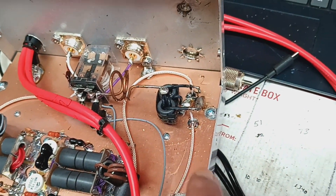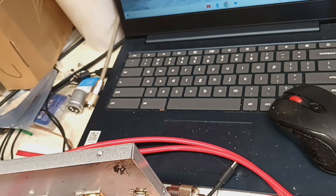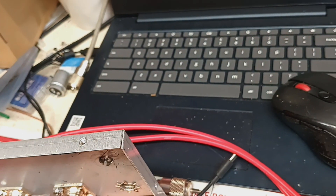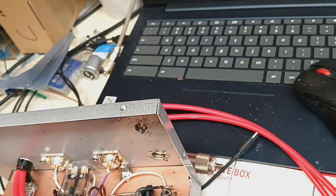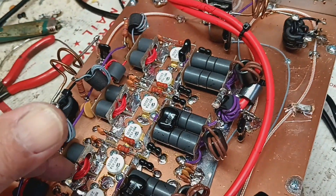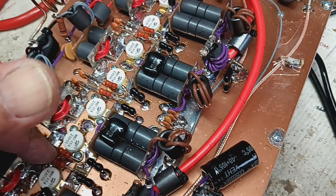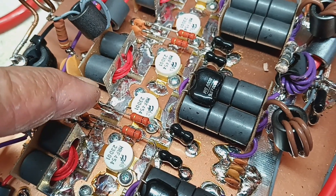I don't think these are the same length — they may possibly be, this one's turned like that. But it's got to be moved anyway. It just needs a rebuild, that's all. I'll put caps here, change caps here, change this tiny tiny feedback — change all that.